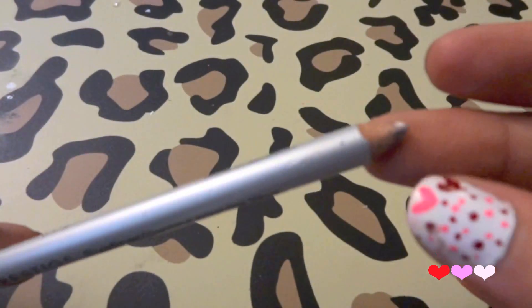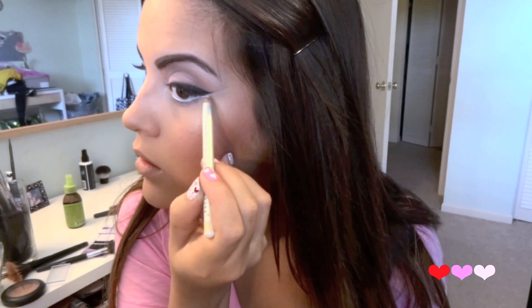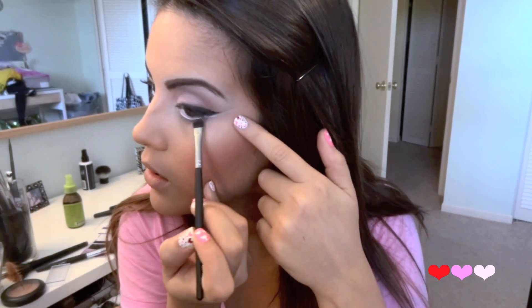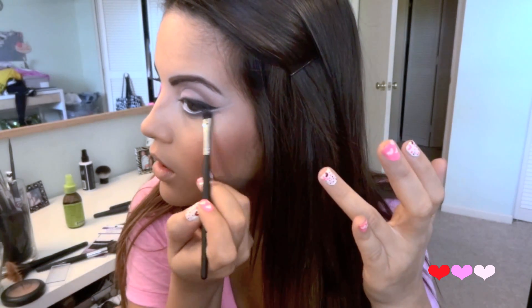And then I'm going to take a white eyeliner by Prestige and use this in my waterline. Then I'm going to flick it up and just follow the concealer line that we made earlier. Then with that same deep dark brown color that we used for our crease I'm going to take a small brush and follow it up, creating a wing on the outer half of my lower lash line. And then I'm just going to darken it up so it's a little more intense.